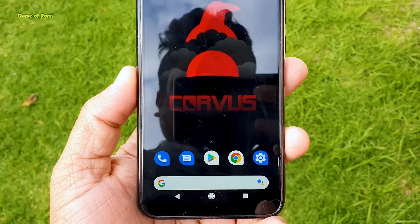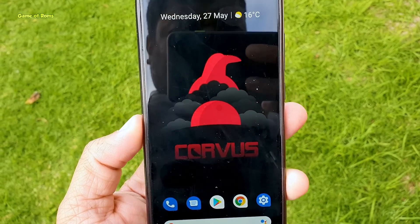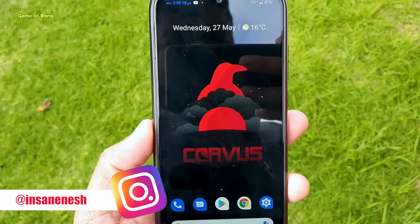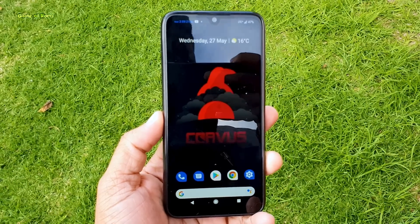Chorus OS is available for many devices — all the download links are in the description. Every Sunday I do Q&A on my Instagram, so don't forget to follow me there. I will see you tomorrow.